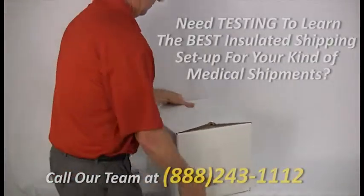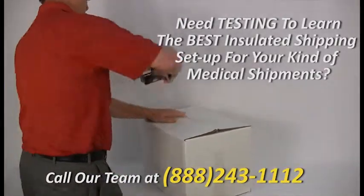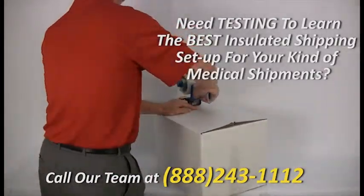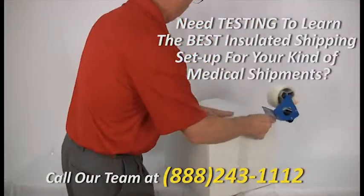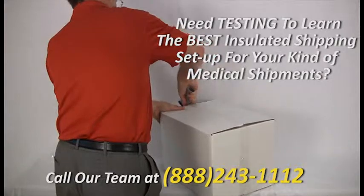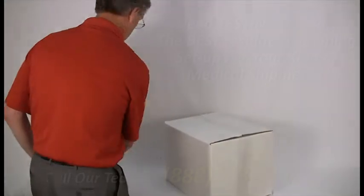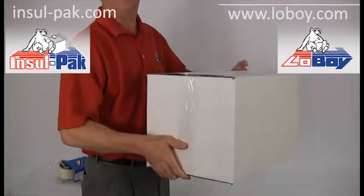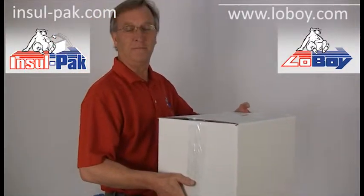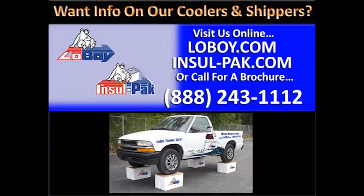Once your package is ready, add the necessary shipping information to it. This information on packing medical and pharmaceutical items for shipping is brought to you by Lowboy and Inselpak. See more about our top quality thermal protection products at Lowboy.com and Inselpak.com, or call 888-243-1112 for product information and quotes.